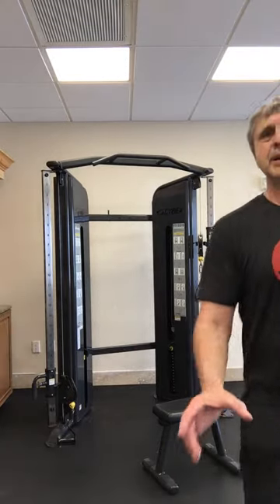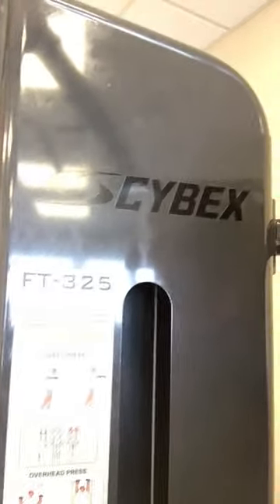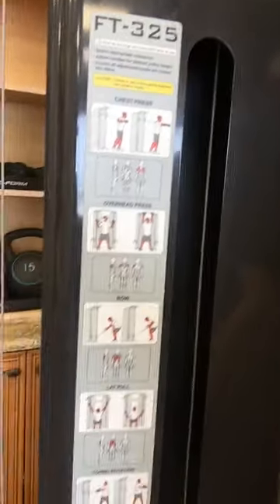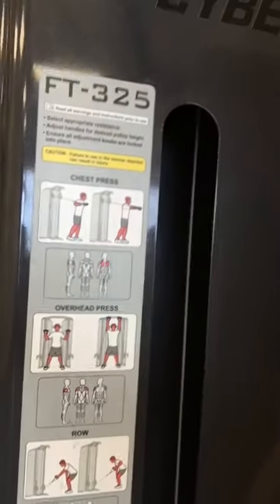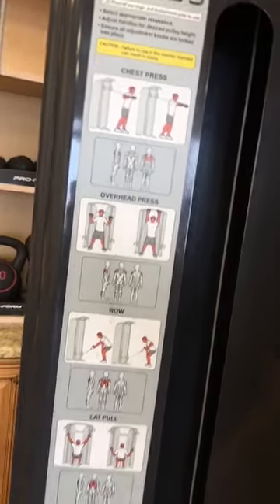Thanks for watching. And again, this is the Cybex FT325. The exercises listed on this side of the machine are: chest press, rows, lat pull down, and torso rotations.